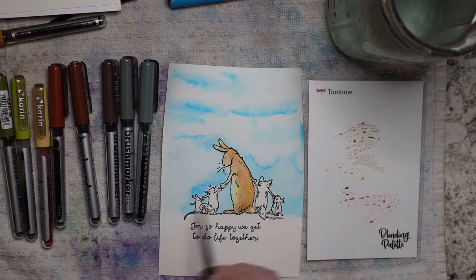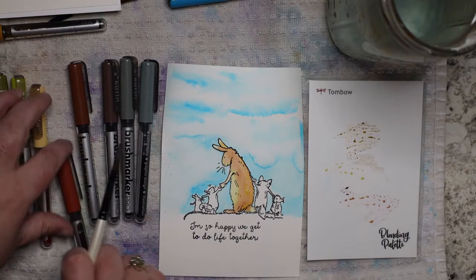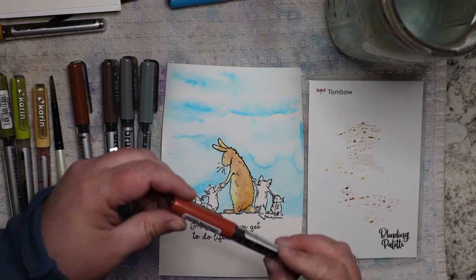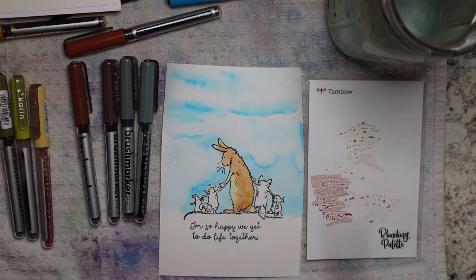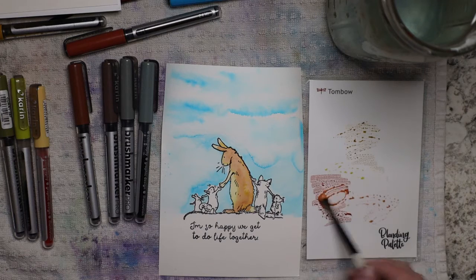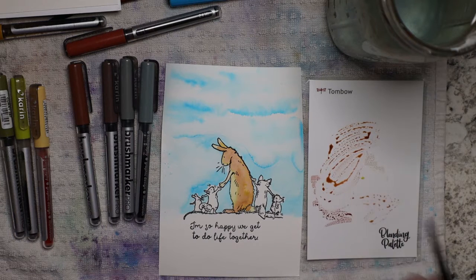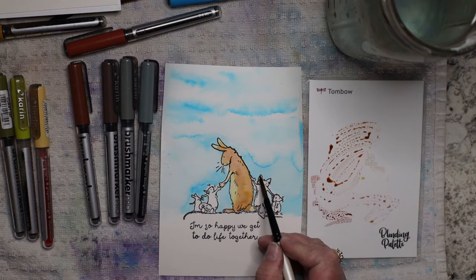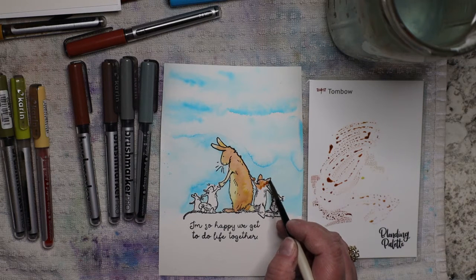Now I can go into the other animals. I always like to get the biggest one done first. For the fox, it is very reddish, so I'm going to continue with the copper brown — copper seems like it makes sense. I'm adding quite a bit — that's going to be the base color, and then I'll go in with a darker brown if I feel I need to. I want this to be pretty red and I might even add some yellow ochre just to get it to look more like an orangey color, because foxes are that red-orange. Don't forget the little hands holding hands — it's like the cutest part of the whole thing!